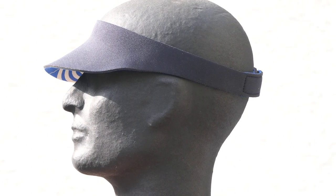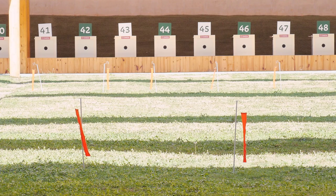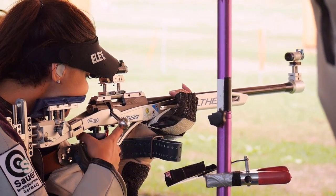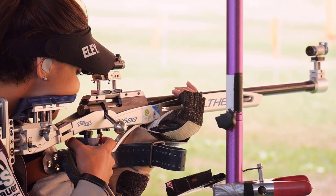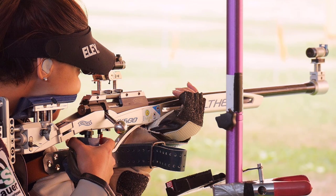The eyes should be shielded from disturbing light and unexpected movements. Those who shoot outdoors avoid the light from the front and wind in the face. The shadow over the diopter aperture guarantees an optimal sight image, and the dark underside swallows all light reflections.